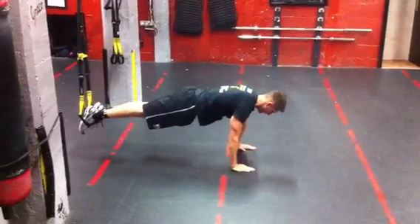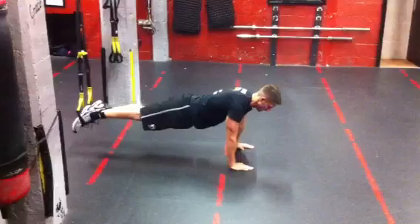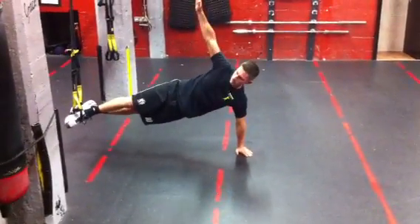The full plank — making sure I've got nice alignment there. And the side plank — basically get on your side, there.